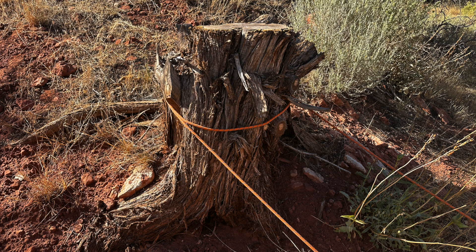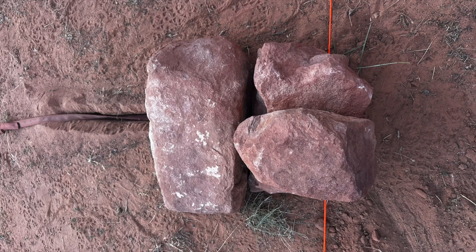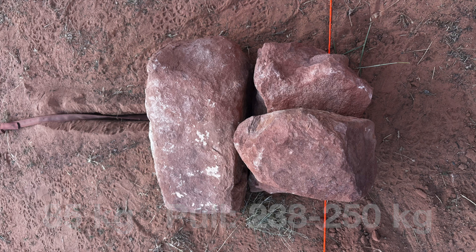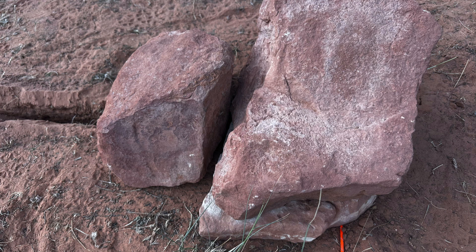I used the stump as a back anchor for my pull test and did the test with a 6-to-1 mechanical advantage. For each test I did two or three pulls all ranging between 238 and 250 kilograms. With an 85-kilogram mass on top of the dead man, nothing budged. Next I removed the 45-kilogram rock and moved one of the 10-kilogram rocks to the front, leaving a total of 40 kilograms.